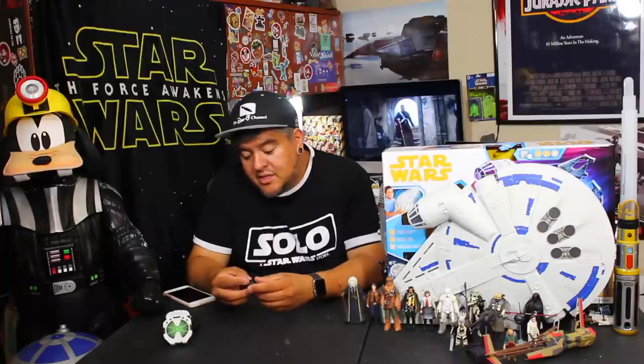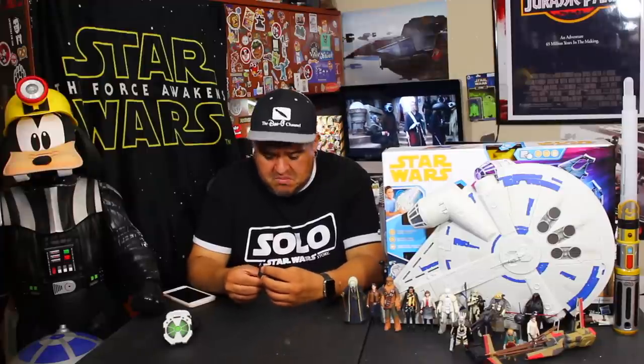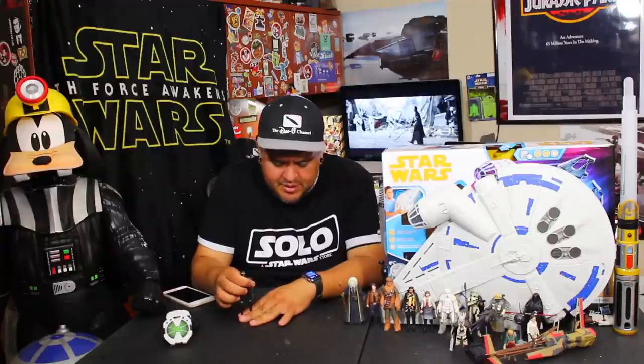So if you already have the original K2SO from Rogue One, I would say this toy is a maybe. If you're a Force Link 2.0 collector, then of course get him — why not? If you can find him, get him. These are showing up in stores now. I picked mine up at a Walmart, but not everywhere has them. It's kind of interesting. I like him; I just don't know that I needed another K2SO in my life.